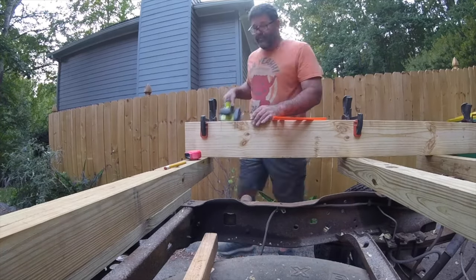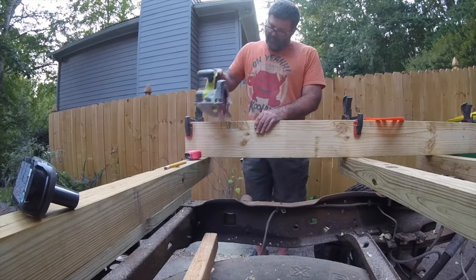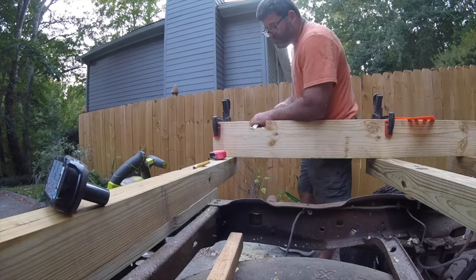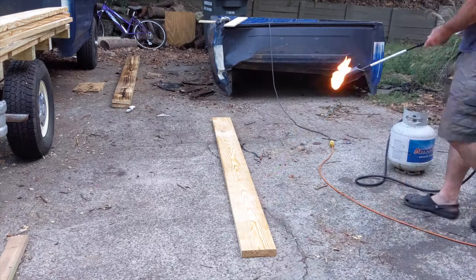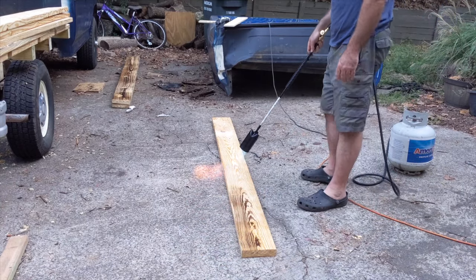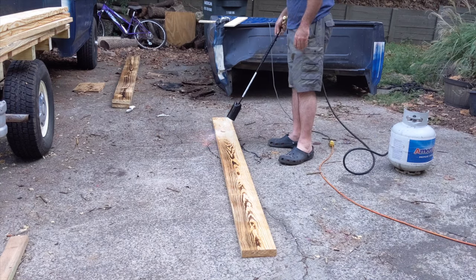I want to eventually attach sides to the bed, so I chose my straightest two 2x8s, clamped them together, and cut out notches where the 2x4s for the future sides will fit in. Once that was done, it was time to do something I'd rather not do while the wood is on the truck. I torched all of the wood to bring out the grain.